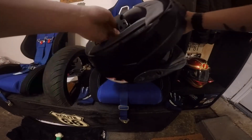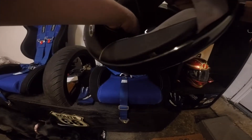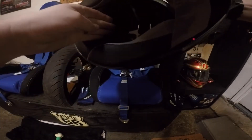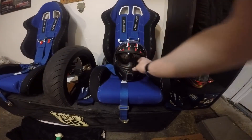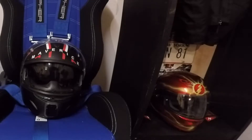A lot of helmets, much like this one, will have on the inside the date when exactly it was made. This one was August of 2012. Based on the standard guideline, a helmet is only good for five years of use or eight years out of the box. This one was in the box for one year, so I got my five years out of it.